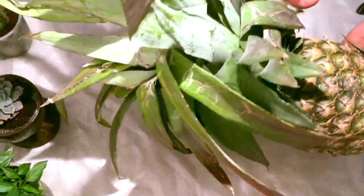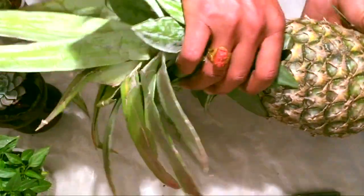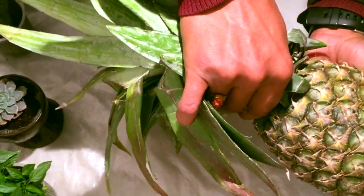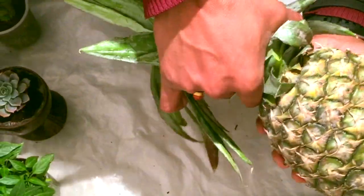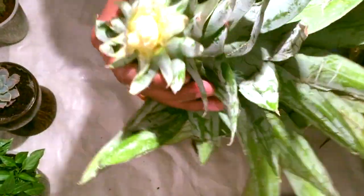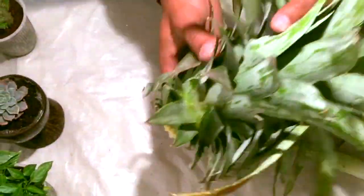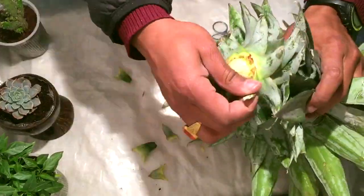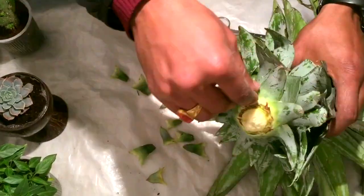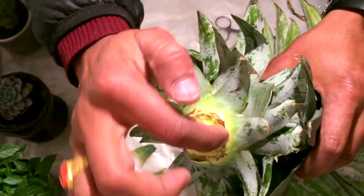You have to break this pineapple crown from the pineapple — you should not cut it, otherwise the root will be chopped off. So you should break it like this. Now remove the pineapple fruit. Here I have the pineapple crown, and from this crown I'm removing some leaves.